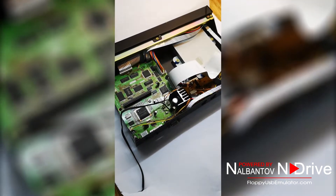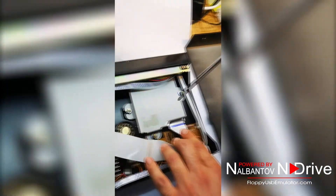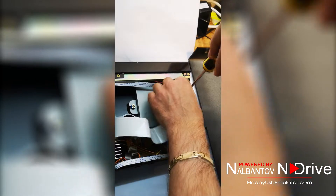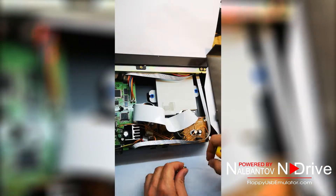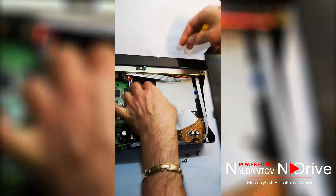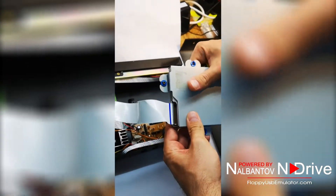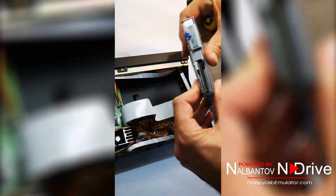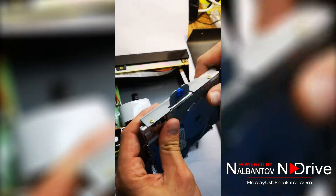To remove the floppy drive, there are three screws holding it. Just remove the screws and take out the floppy drive. Remove the cable by simply pushing it out — there is no locking device on the floppy drive. Now we need to remove the four screws that are holding the floppy drive.